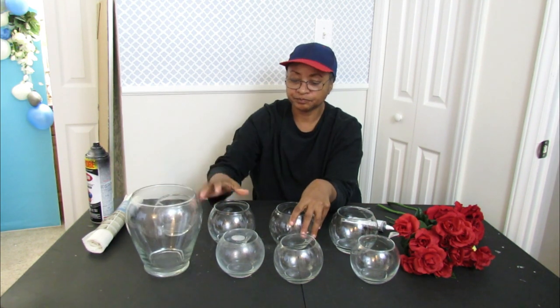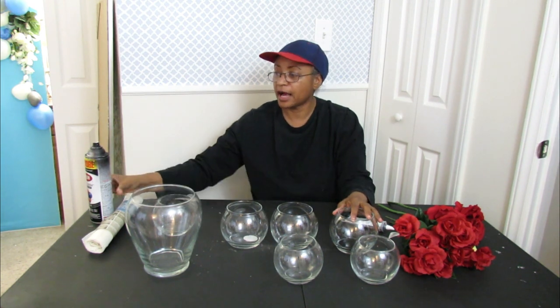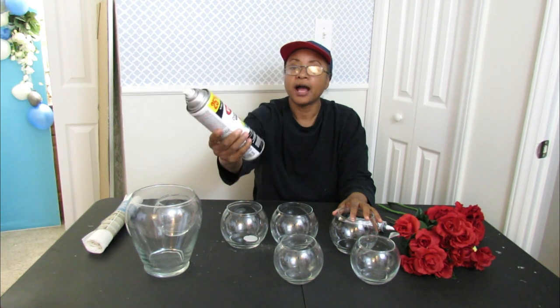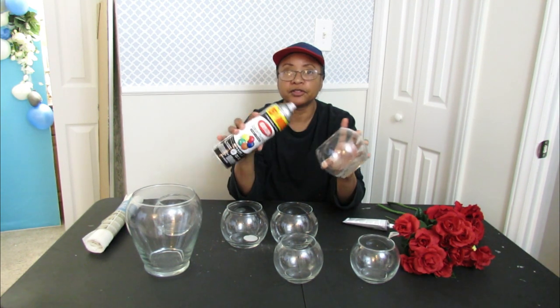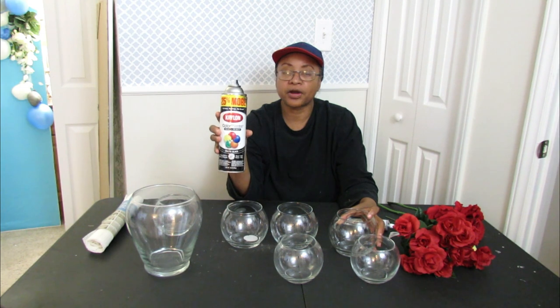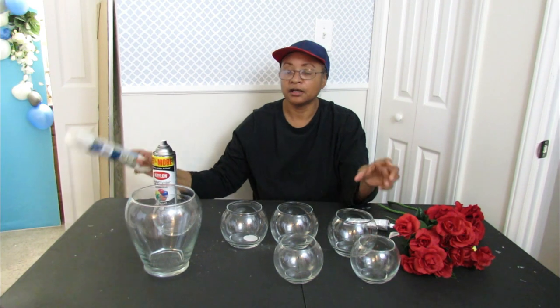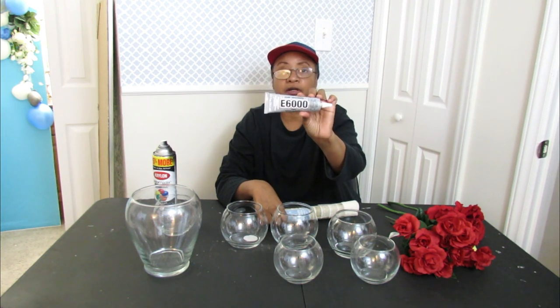What I'm going to do first is take all of these vases outside and spray paint them with Krylon Master Color Black Matte. I'm going to spray the inside of all of these bowls — not the outside, because if you spray them on the outside they will scratch off.